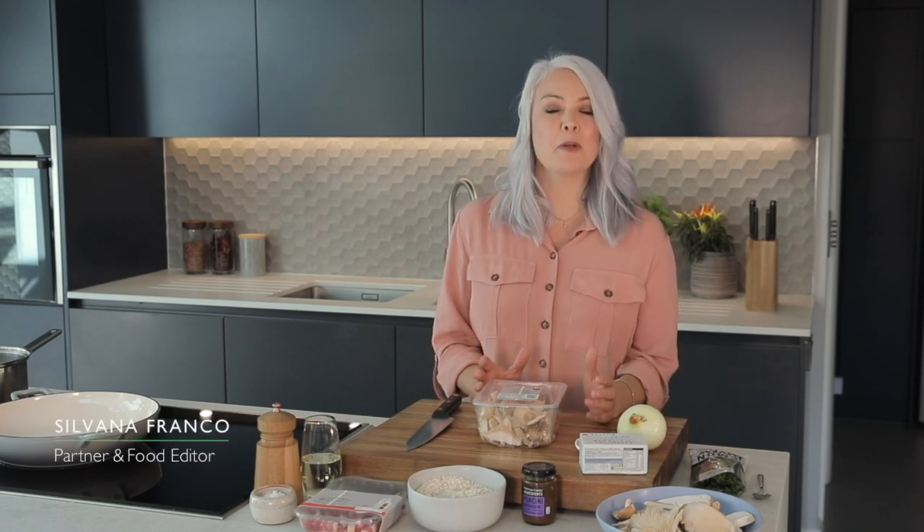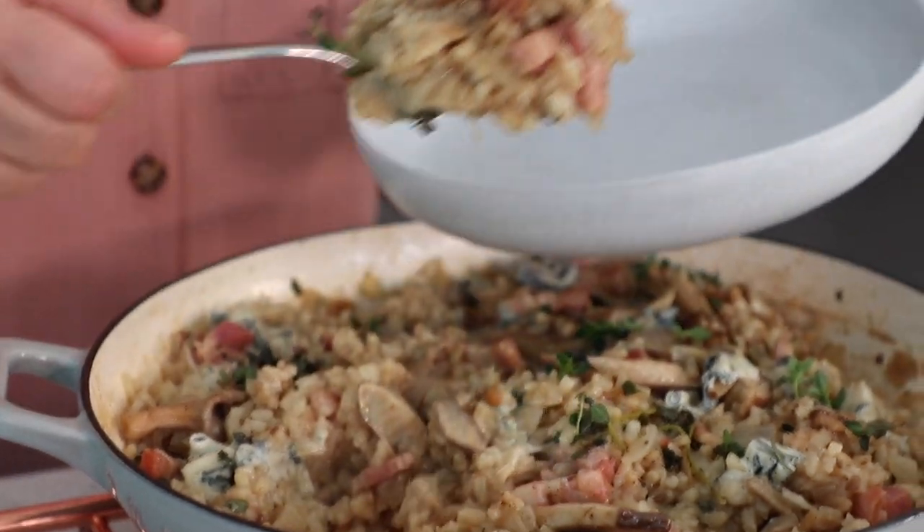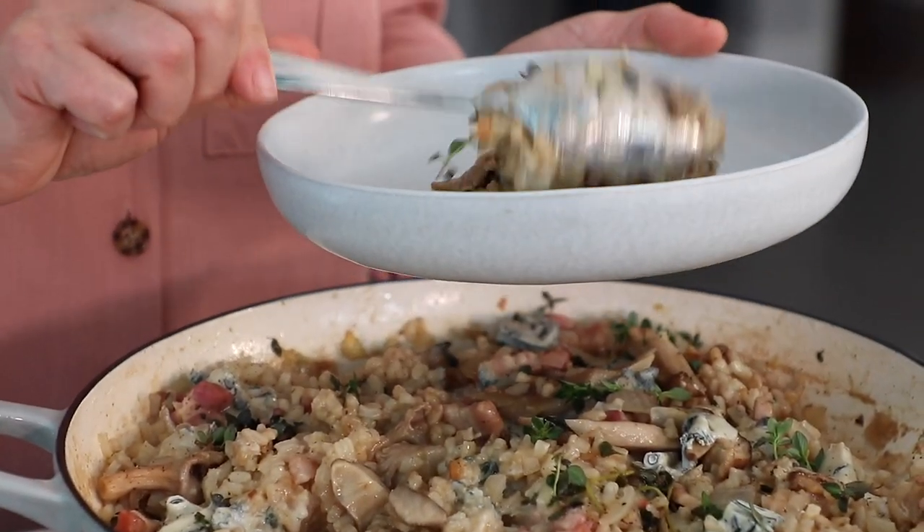As it's starting to get a bit colder, I'm going to be making a warming autumnal risotto for tea tonight. Although I'm using a really simple oven-bake method, I'm going to include lots of my favourite ingredients, so although it's really easy it's still going to feel a bit special.